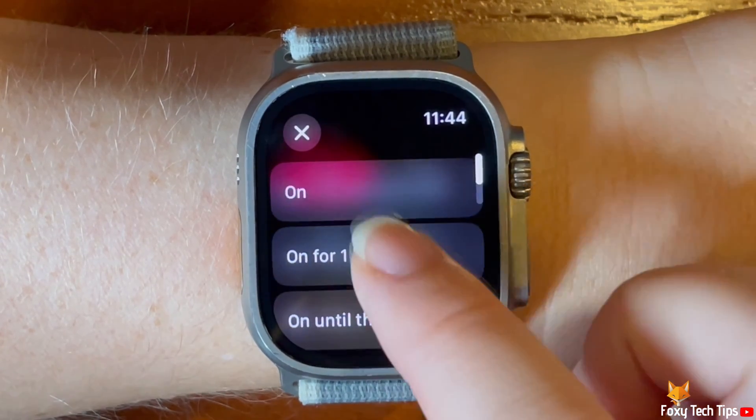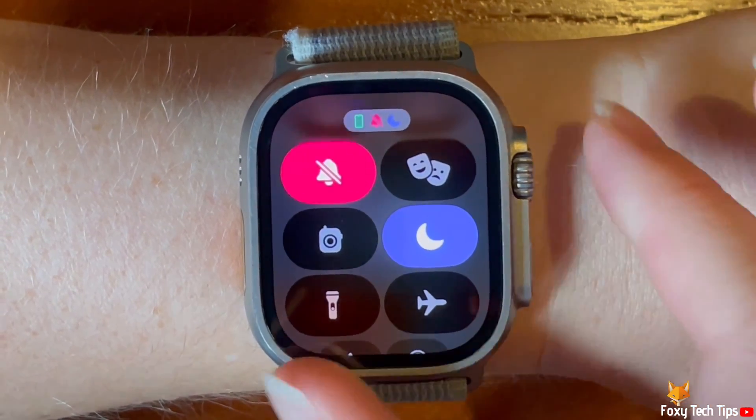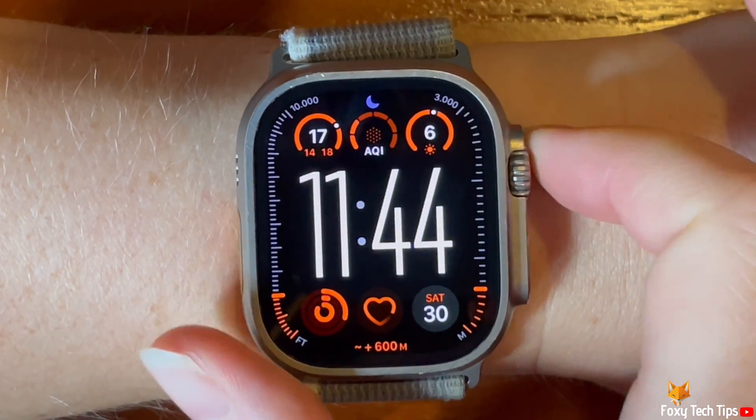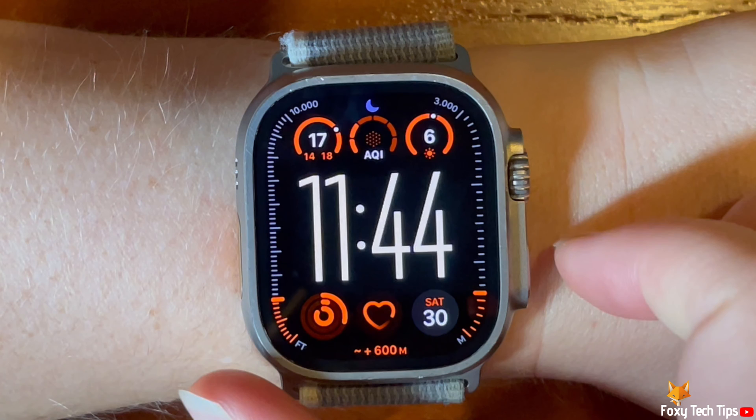When it is turned on, you will see that the focus icon on the control panel is lit up blue. On the watch screen you can see a little focus icon at the top of the screen when focus is switched on.